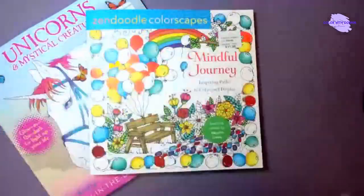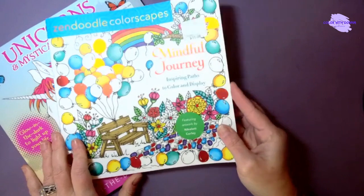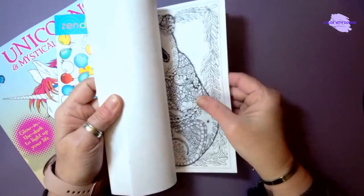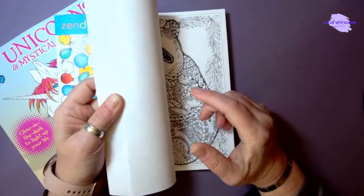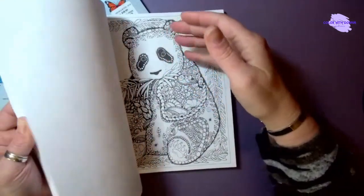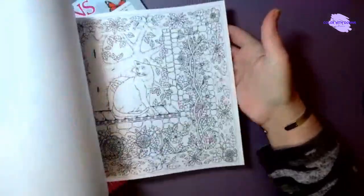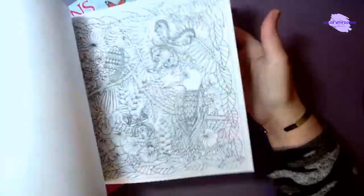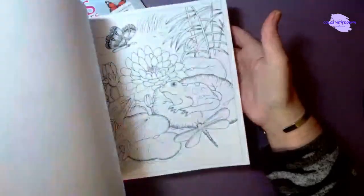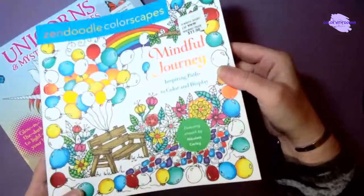I also found A Mindful Journey by Nicolette Corley — this is a zen doodle Color-Scape book. It's a little different from the zen doodle coloring books; the paper is a little thinner. The other books tend to have very thick paper that really soaks up markers, but this one is closer to standard paper, maybe slightly thicker. I've had a Color-Scape book before that I liked, and there were a lot of nice little images in here I thought I'd enjoy coloring. Gary graciously let me pick this one up — it has a very pretty shiny cover as well.